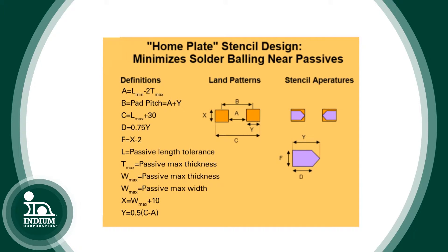The software tool has built into it the design parameters for what is called the home plate design. If you use this part of the software tool, it will help you to successfully design the apertures for passive components so you don't have solder balling.